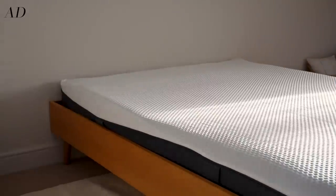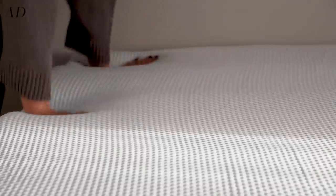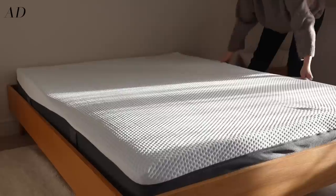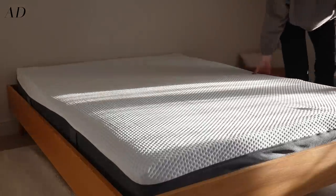We've gone for the original Emma mattress which has three different layers of pressure relieving foam, including one layer of Halo memory foam which basically adapts to your body shape to give you targeted spinal alignment.